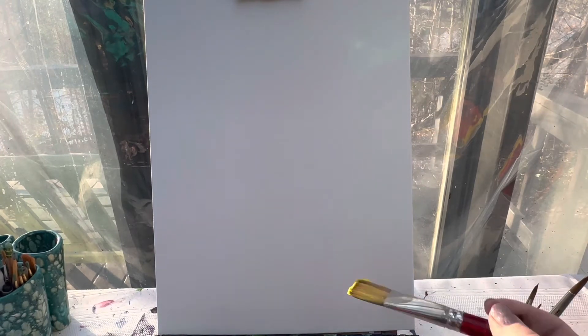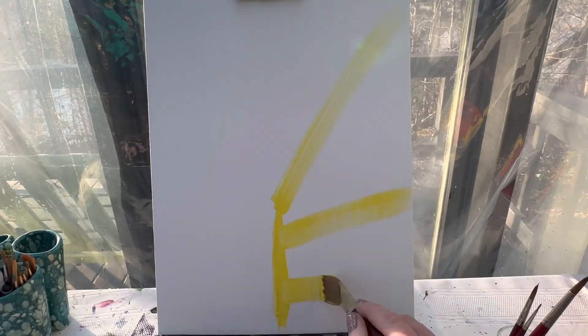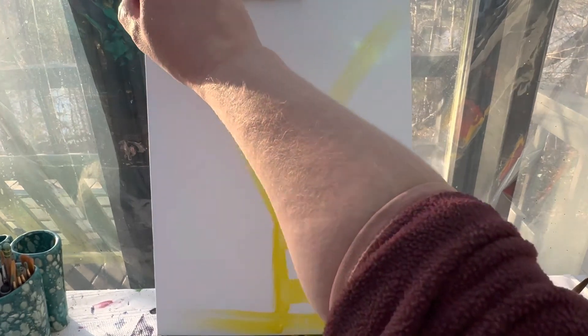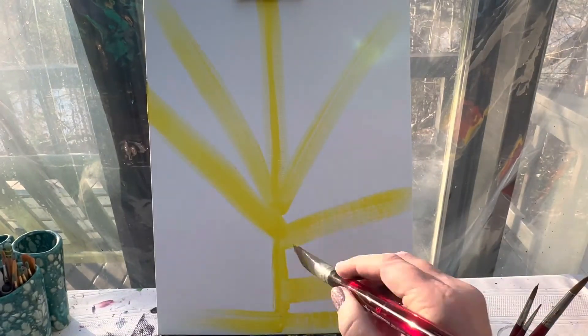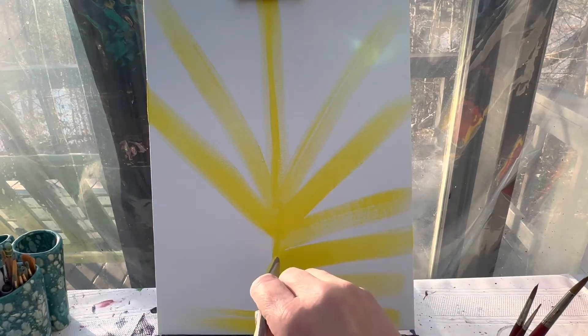We are going to start with our one inch flat brush and some yellow paint. We're going to make a little line right down the middle of our canvas. That line is important because it's going to allow us to use it as a reference point for pulling straight lines out. So all of my lines are going to start from right here. The bottom ones are going to be straight, and by the time I get to the top they're going to go up at an angle. This is going to be our background for where our turkey feathers are going to go, so you don't have to fill the whole thing in with yellow — you want to leave some spaces for other colors.